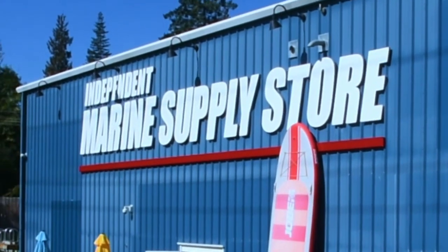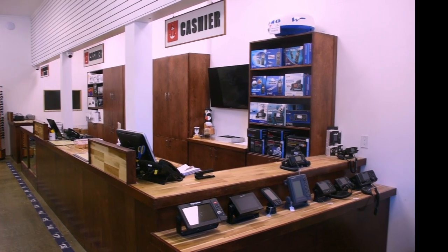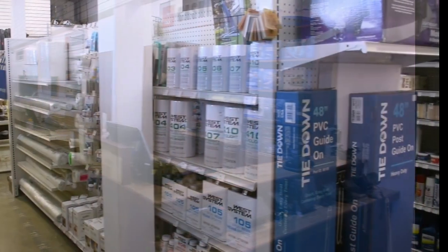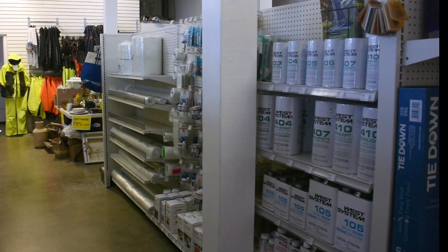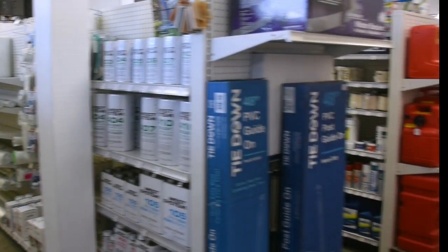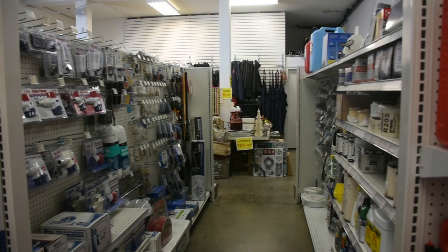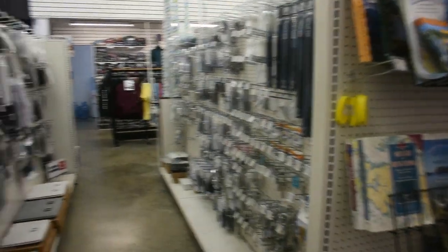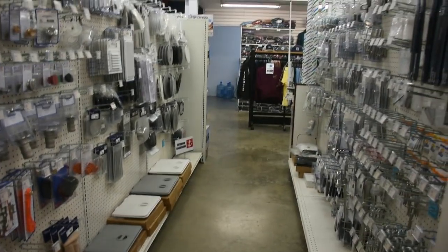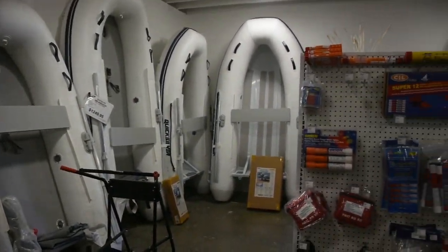They've just completed a massive renovation to the store and it is lovely — all sparkling and shiny new. They've been in business for 30 years, so they've got the know-how to get you back on track. They've got sounders, radios, fish finders, fiberglass mat, epoxy and polyester resins, hardeners, waxes, and all the fittings you need. It's also a great place if you have an RV — they've got LED lights, 12-volt panel systems, wiring, fittings, and a great assortment of stainless steel. Come on up and see them and their new store.